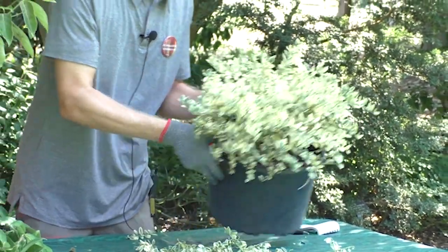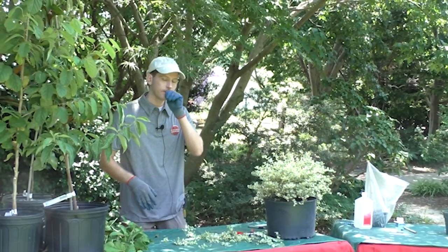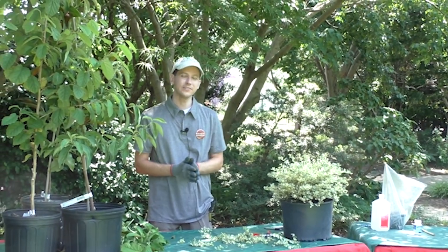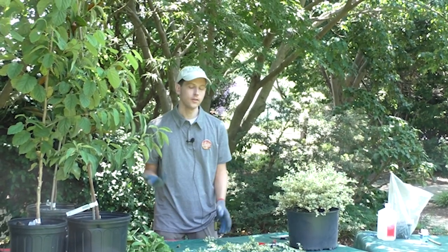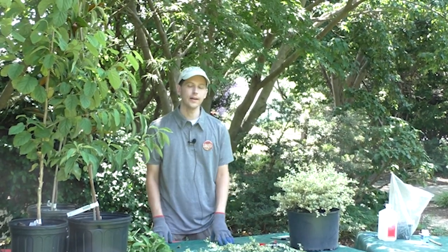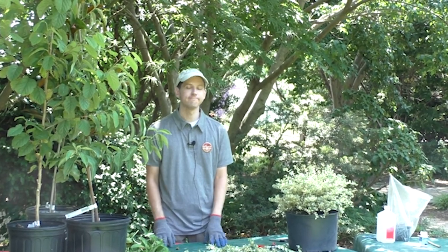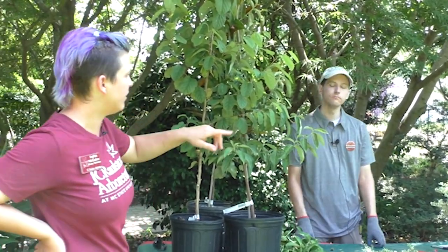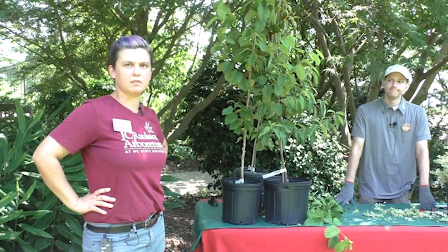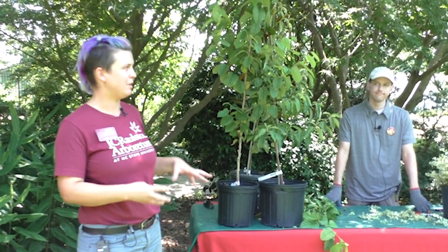So that basically sums it up. I wouldn't prune any later than August unless you absolutely have to — if it's interfering with your sidewalk or branches or something like that. I like to call those hollies the ones you see turned into meatballs because people shear them with the shears — they don't have to be meatballs.